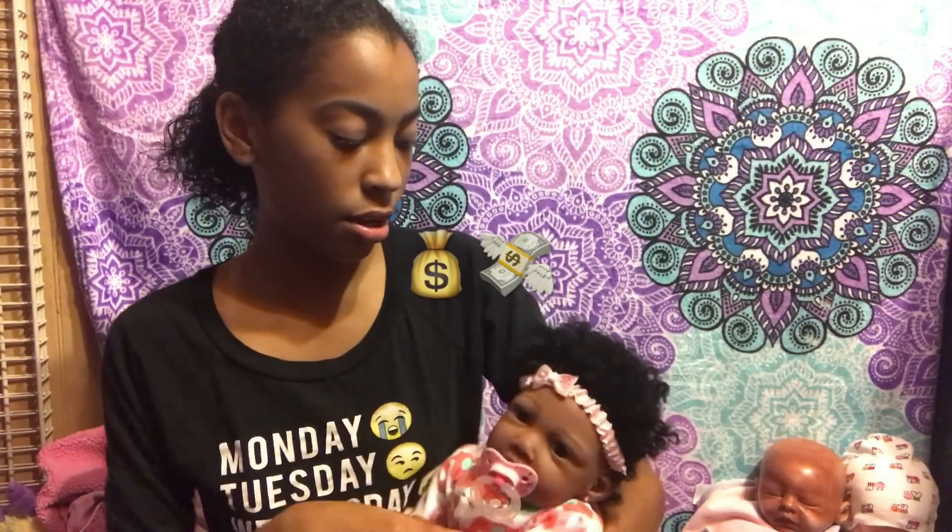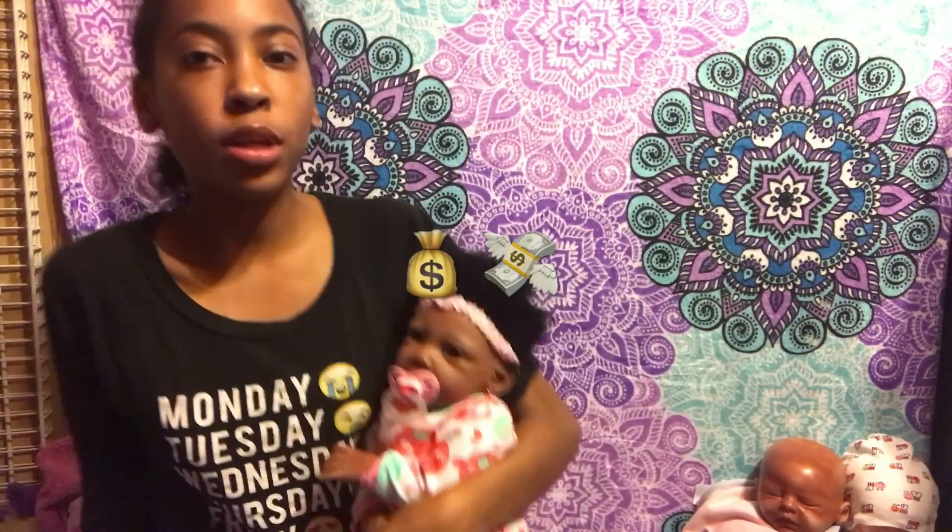Hey guys, this is the Young Reborn Mommy, and today I'm gonna be telling you guys how you can save up for a reborn baby doll, because I know many people want reborns because they are so fun to play with. I have baby Zoe with me — she's so cute — so let's get into the video. You guys probably wonder every day: how can I save up for a reborn?